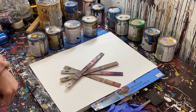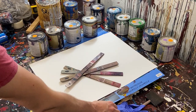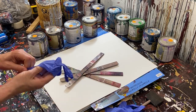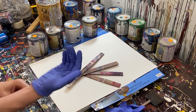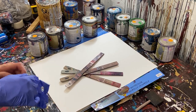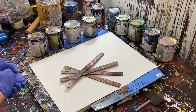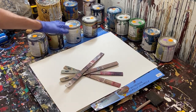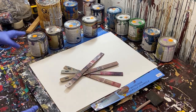Hey everyone, Cody here, and today we're going to be doing a scraped painting with some gloss enamel. We're going to try to pull it off and see if we can make a decent painting. The last couple of scraped paintings I tried to do with the gloss enamel didn't turn out very good, but I have a theory on why that might be, so we're going to see if we can fix that today. Let's go ahead and talk about our colors, get them open, and start painting.